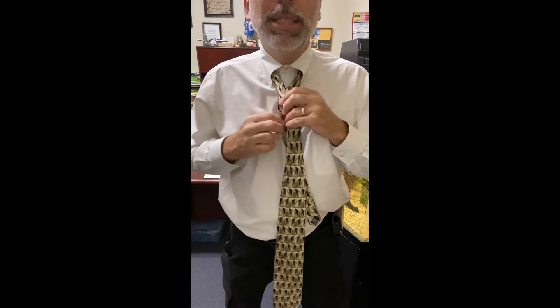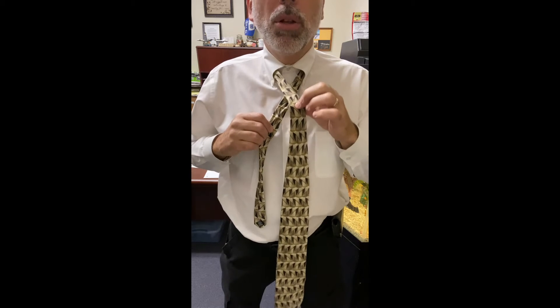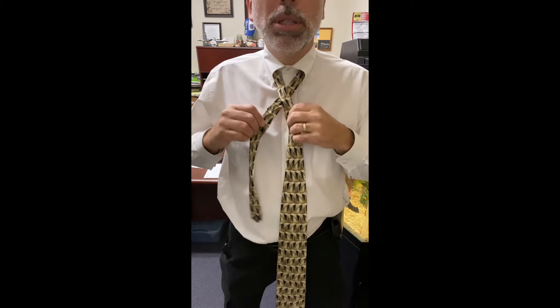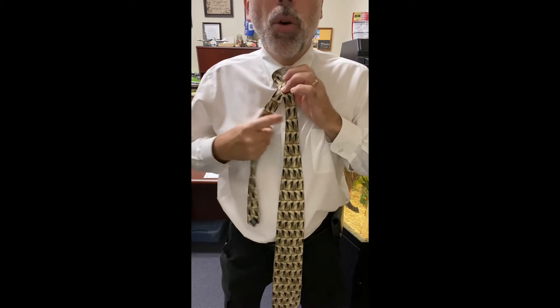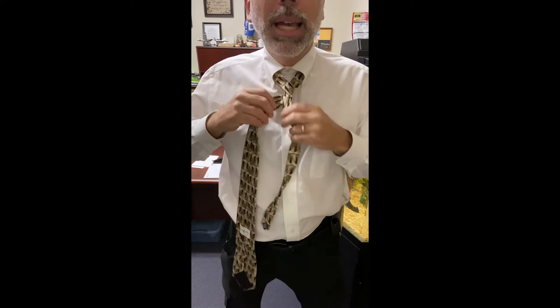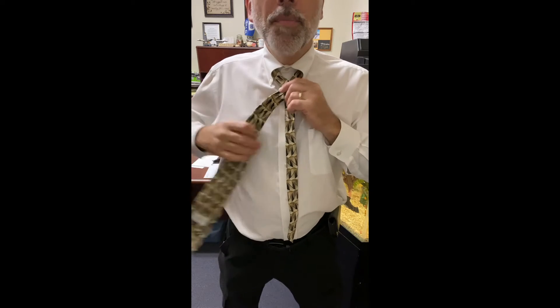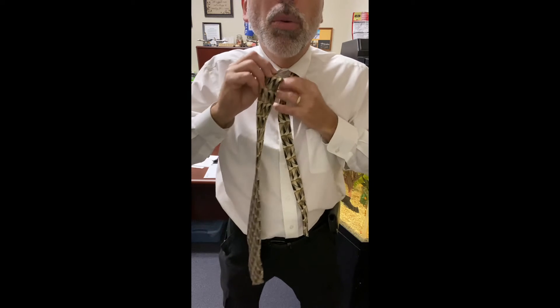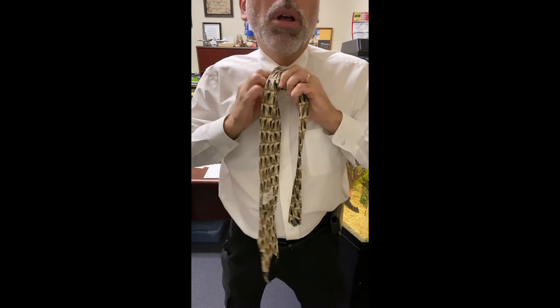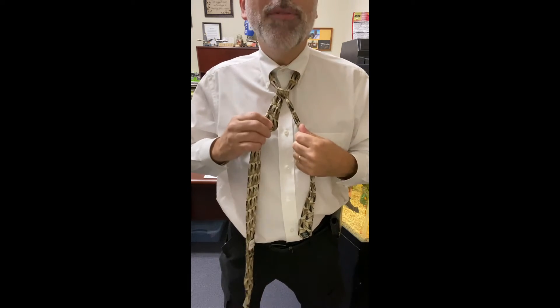We're going to start off the same way as we did with the half Windsor. See how we take this portion — the longer outside portion on top, this one under — and hold that right there. You're going to hold that and bring this end around so that you have it looking like this. Then you're going to wrap it through right around, just like we did with the half Windsor.